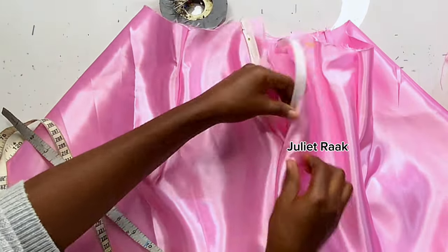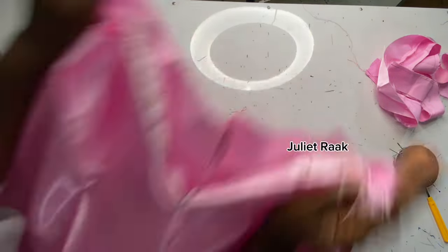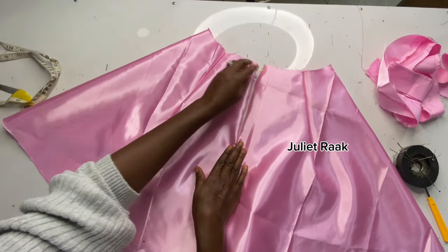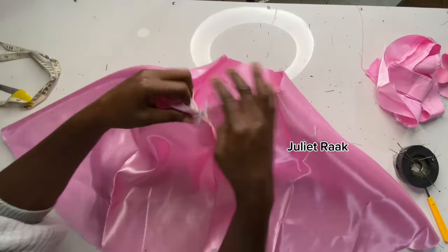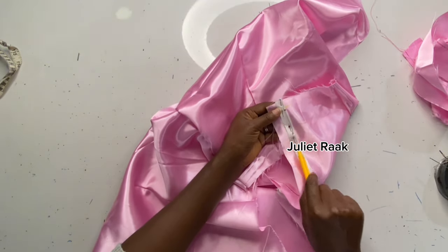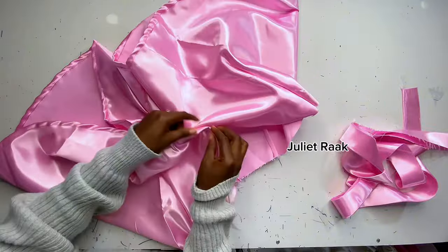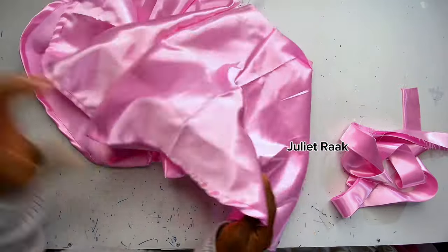Pin down both sides so the zip is fixed properly. When you don't fix the zip, this is how it looks — so make sure it's properly pinned before stitching. When stitching, sew very close to the teeth of the zip — that way your zip looks very nice and clean, almost like an invisible zip. I've also gone ahead to hem the lower part, folding it and stop-stitching it.